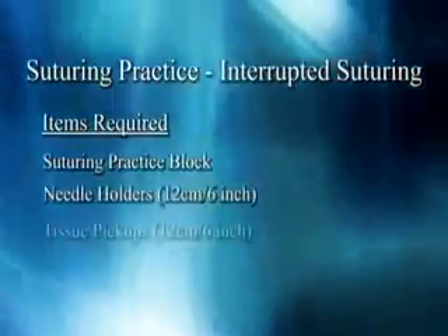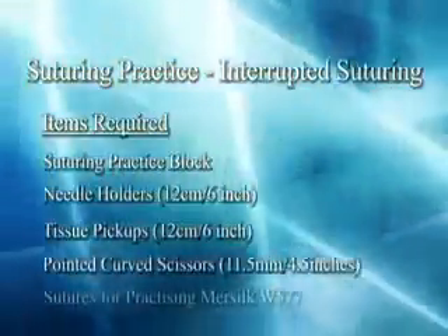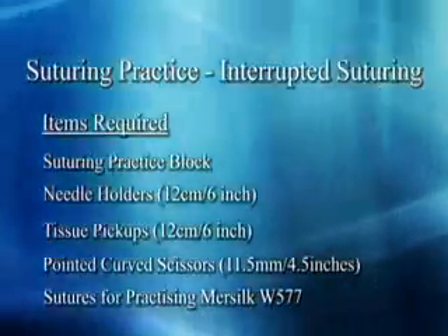Items required: suturing practice block, needle holders, tissue pickups, pointed curved scissors, and sutures for practicing.